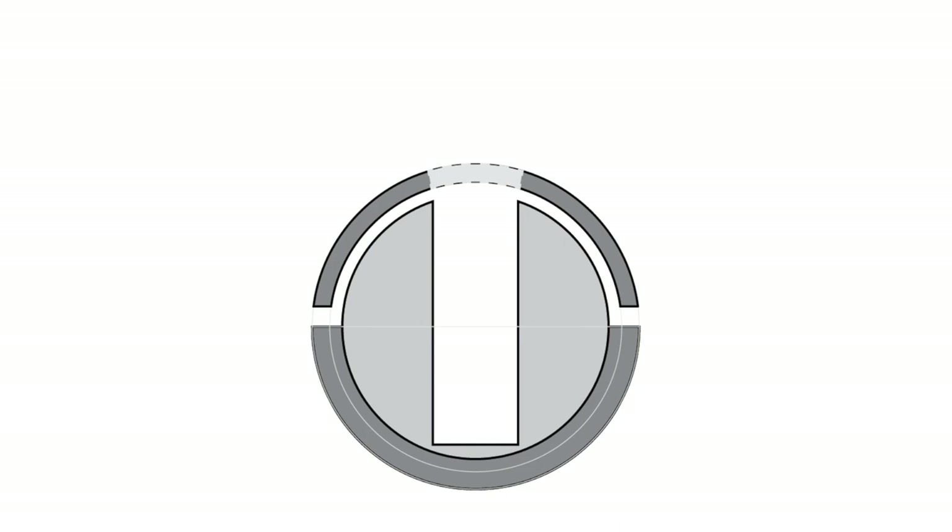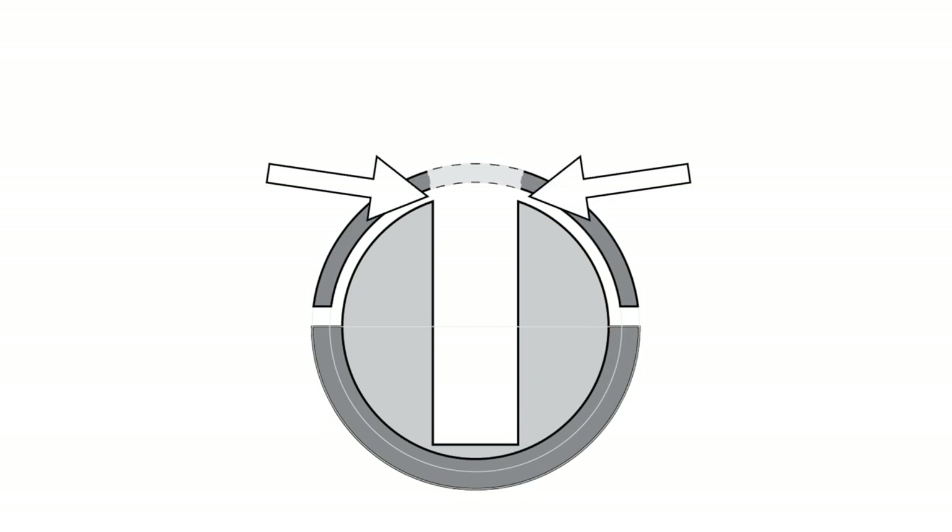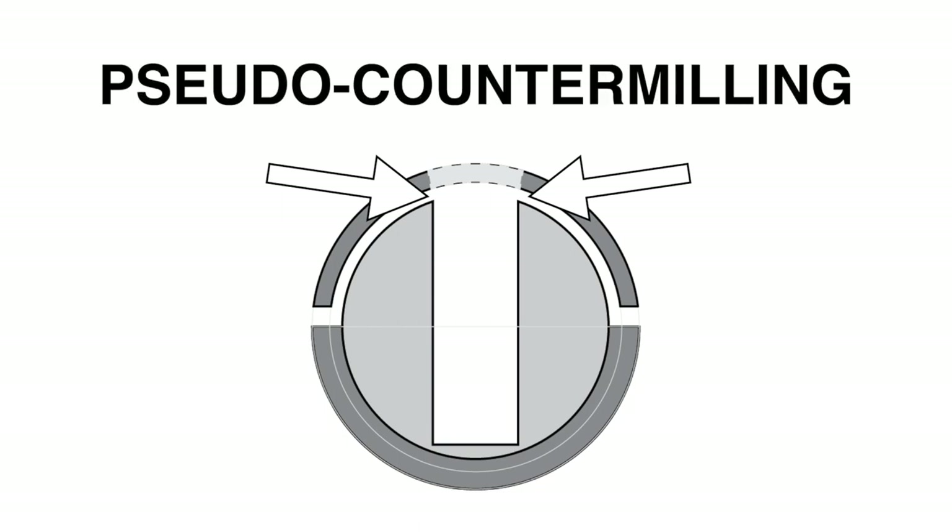The Siegel Pick Proof takes the sleeve concept one step further. The Pick Proof takes the sleeve and cuts it in half. The bottom half of the sleeve is fixed to the plug. The top half sits on top of the plug and is mobile — it can move side to side. The space between the plug and the mobile sleeve acts like counter milling, and for simplicity will be referred to as pseudo-counter milling.